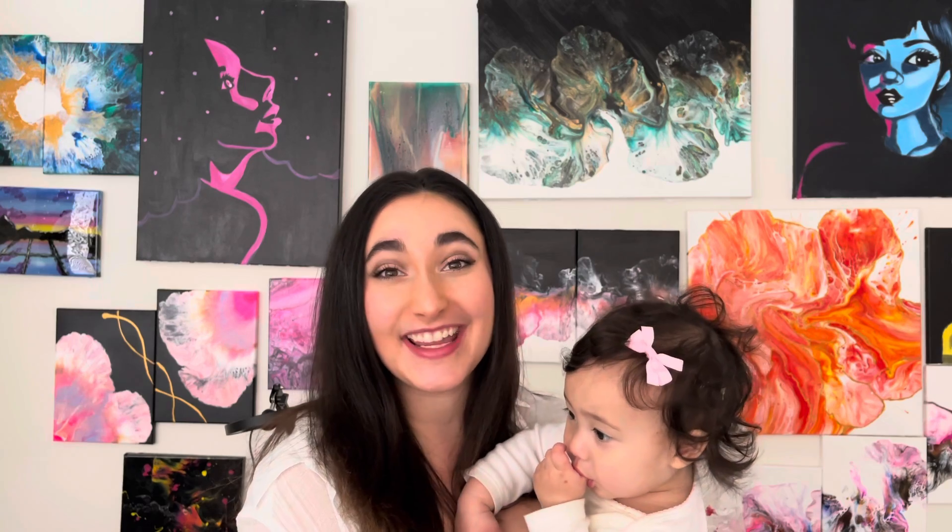Welcome to Art with Bianca! Happy Tutorial Tuesday! Today I wanted to try a funnel pour. I got an Arteza jewel tone set that I thought would be so beautiful to see all of those metallic jewel tones in the pour.